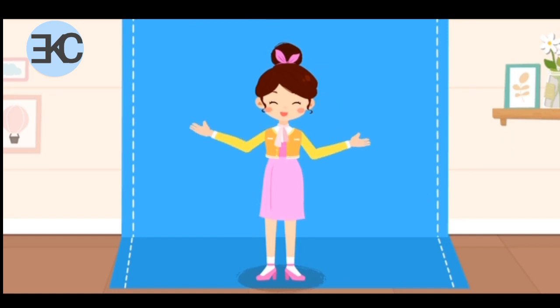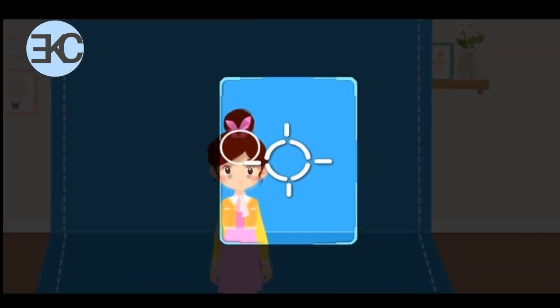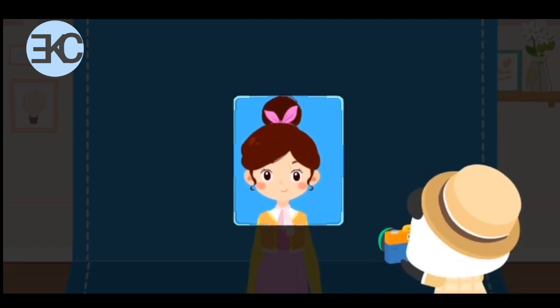We are done tidying up. Let's take photos. Oh no, the lens is not focused on the customer. Drag the button to make the image clear. Yes! All set, let's take photos.